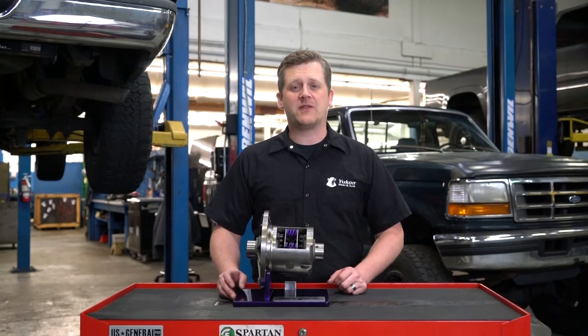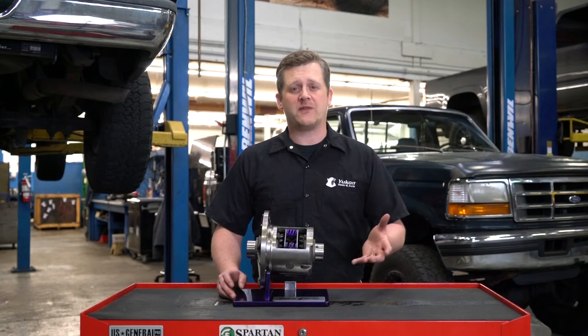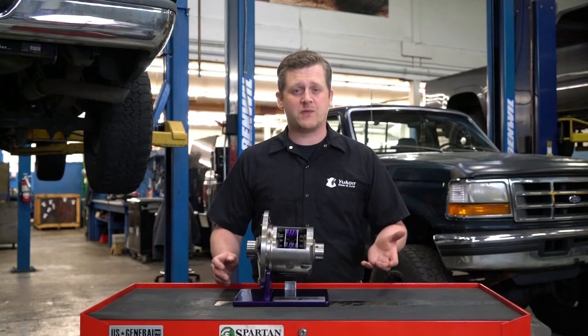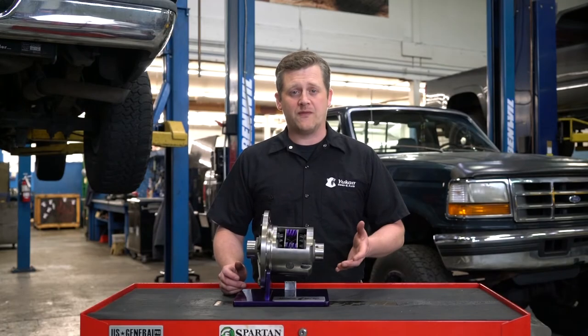Another aspect about factory differentials is that if you have a factory limited slip and it wears out — the clutches wear down or something breaks — it's oftentimes much more cost effective to just replace the unit with the UConn DuraGrip performance differential than to try and rebuild it. Half the time you can't find the parts you're looking for, and when you do, they're often more expensive than just the entire unit from UConn.